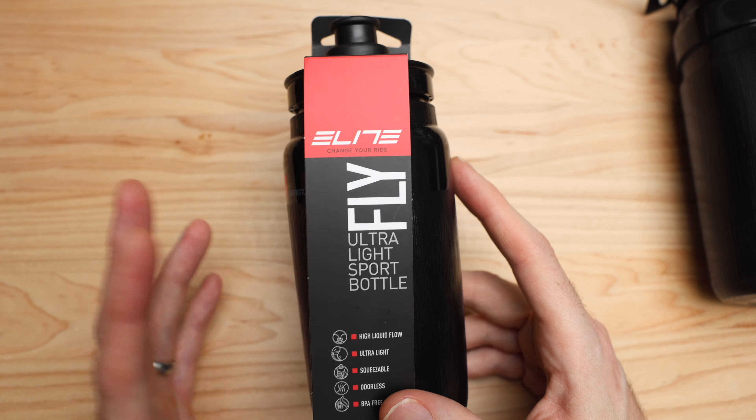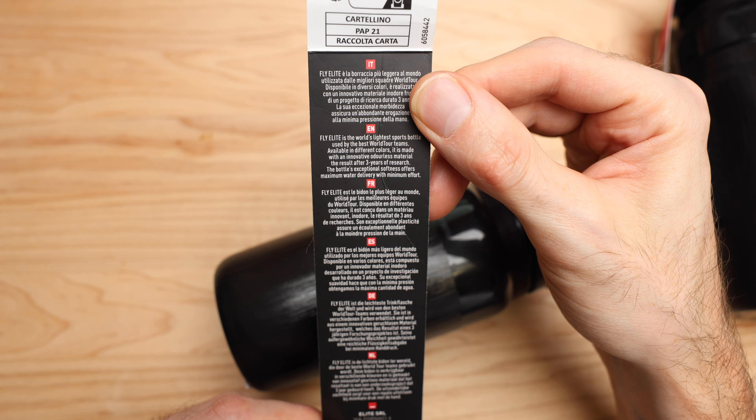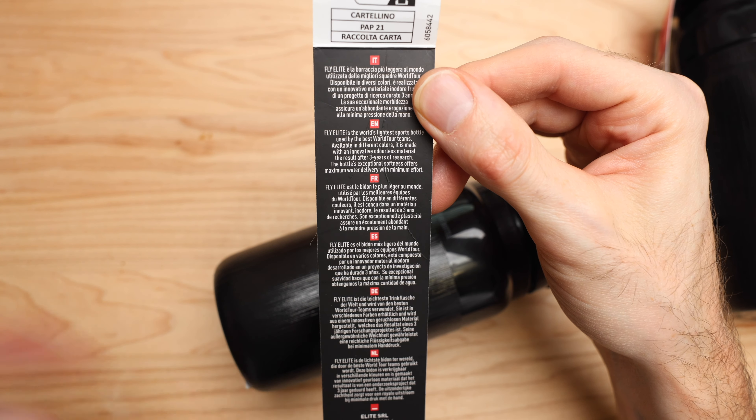They're also labeled somewhere on them — 550ml — just in case. They say not to use them in the dishwasher, but I've had mine for two years and I do wash them in the dishwasher. Find an area of the rack that's not exposed too much to heat because they'll end up kind of forming if they cook, but you fill them up and they're fine. The label basically says the Elite Fly is the world's lightest sports bottle, used by the best world tour teams, made from an innovative odorless material — the result of three years of research.